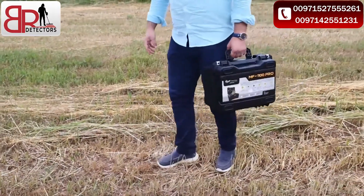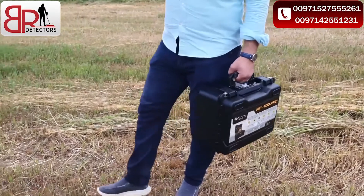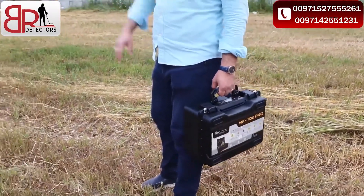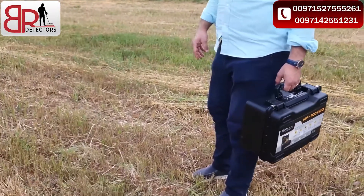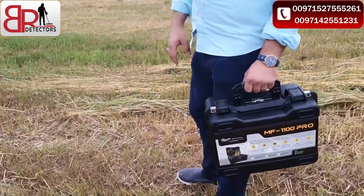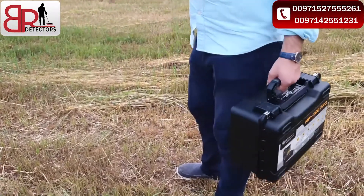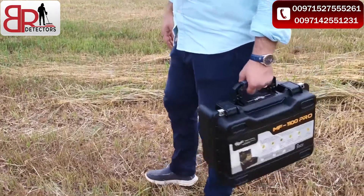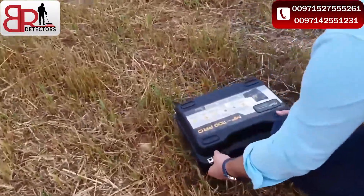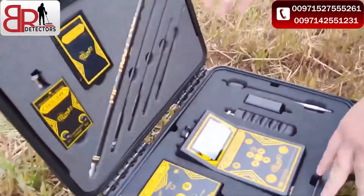Hello everyone, we're coming to this area. A friend told us there is danger in this place. We will check now with the MF1 700 Pro super package if there is treasure or gold or nothing. Let's go to check it firstly with the long range locator system.